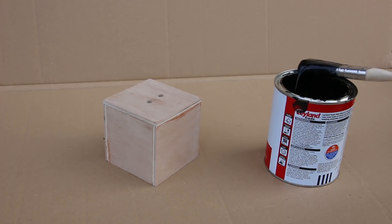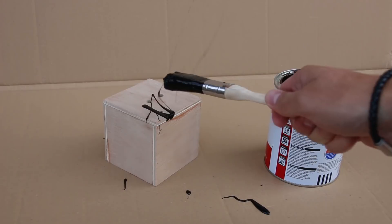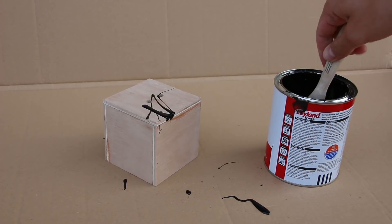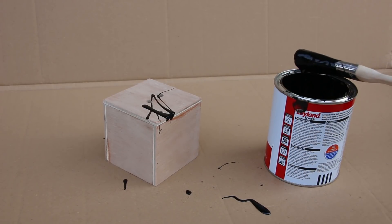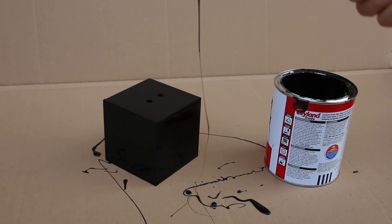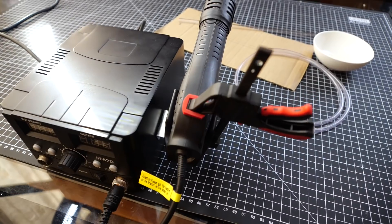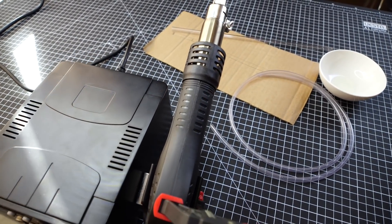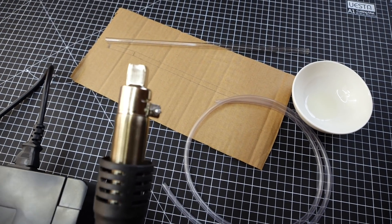I don't paint that often, but I'm sure I can make this work. Oops — it looked much better in my head. I must not be trying hard enough, let's do that again. Perfect. Next piece of the puzzle is this clear acrylic tube. Before I use it though, I will need to use my heat gun and bend it to a correct angle. Again, be patient and you'll see why.